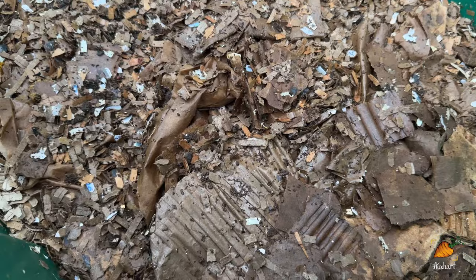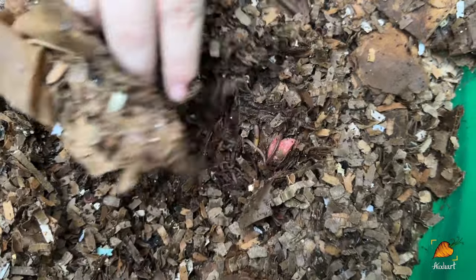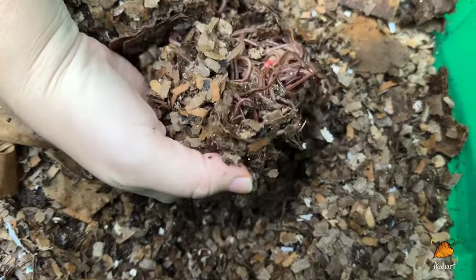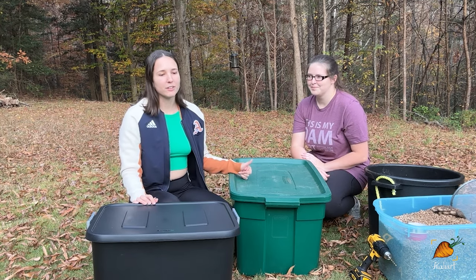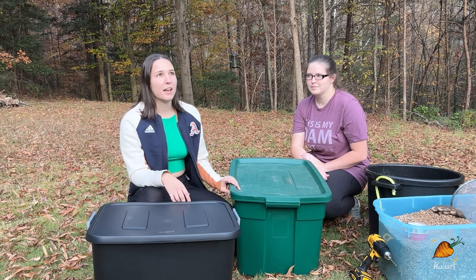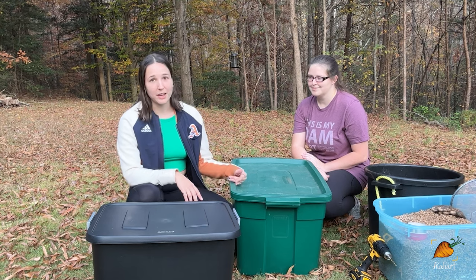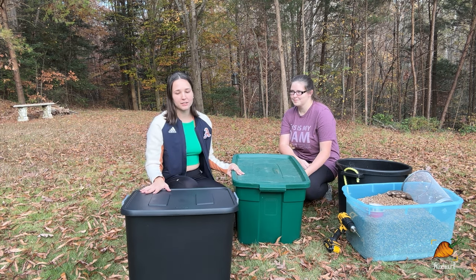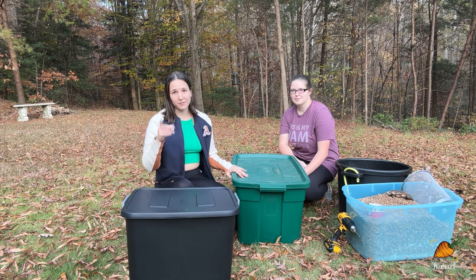Worm farming or vermicomposting is a really accessible way to compost for a ton of different garden situations. Everybody from a balcony apartment to a big permaculture orchard can utilize worm farming to help make compost in an easy way — sometimes even easier than traditional composting methods.